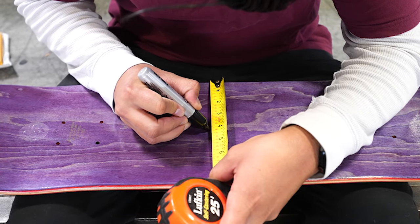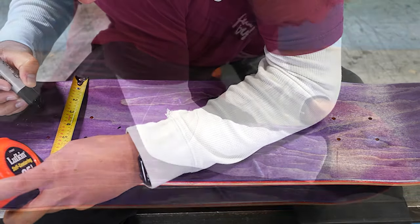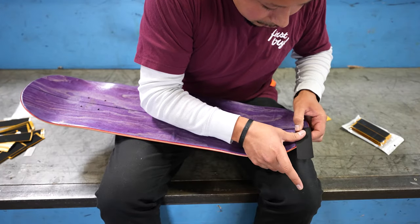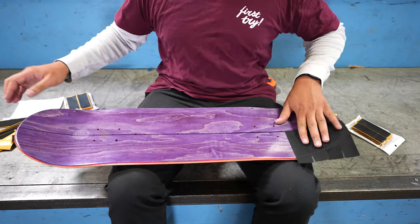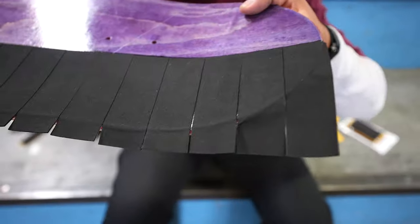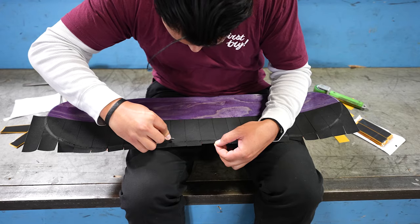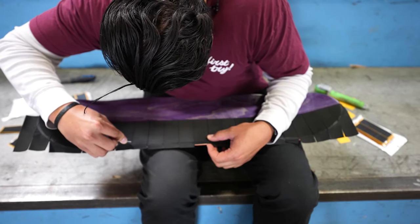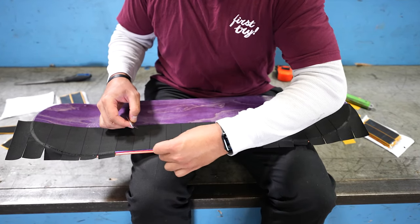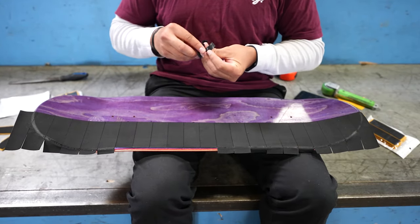I'm just gonna mark a few little guidelines, make sure that we're right on the money. This grip tape might be crazy. All right, halfway done. Marking that down - this is the most satisfying thing I've ever done in my life.